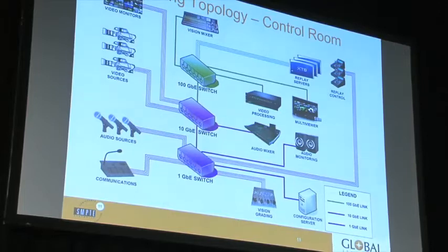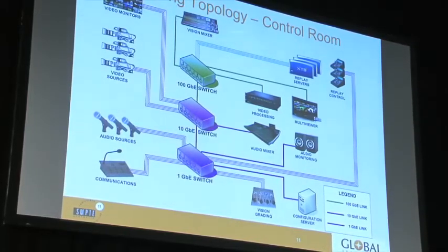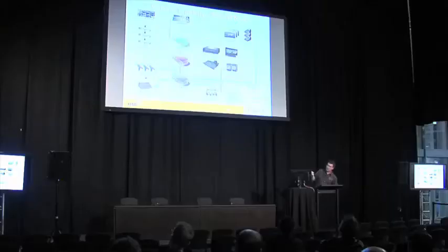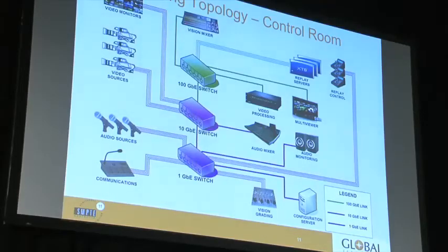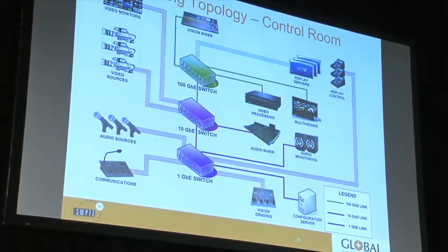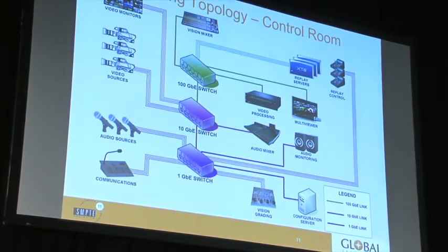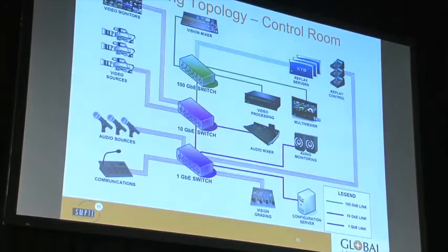Looking at cabling topology in a control room or studio, everything goes into Ethernet switches. Prime equipment such as vision mixers, replay servers, video processing, and multi-views with lots of inputs and outputs are all multiplexed via a 100 Gig switch. Things that don't need as much bandwidth — like monitors and cameras — use 10 Gig connections, either Cat6 or single-mode fiber. The 100 Gig connections use 100GBase-SR10 multimode fiber with a range of about 100 meters, suitable for within a facility. Audio, comms, camera control data, replay controllers, and the configuration server only need 1 Gig connections.